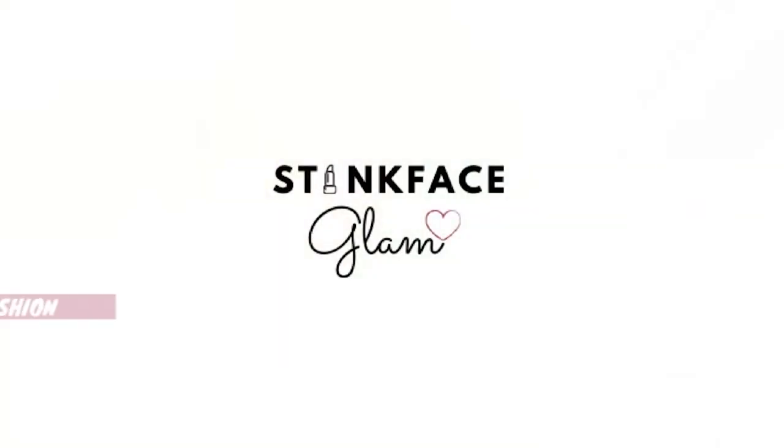Hi everyone, welcome back to my channel. In today's video, I'm going to be trying out rice water for the first time ever. If you don't know me or don't know my channel, my name is Giselle.